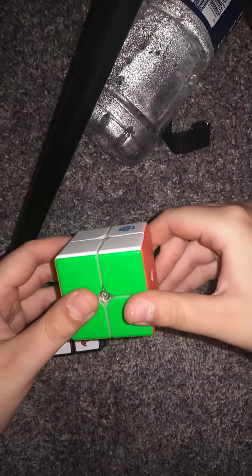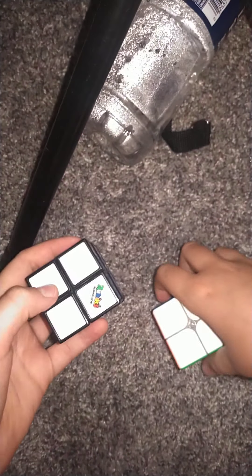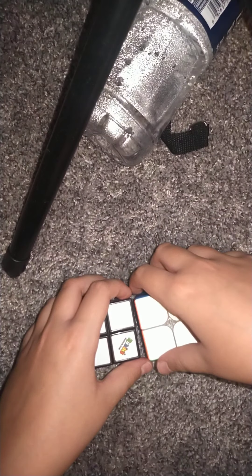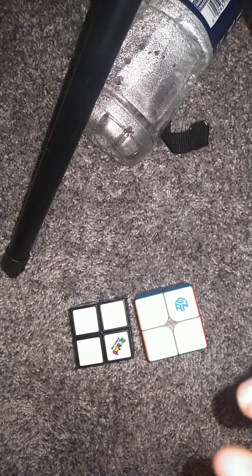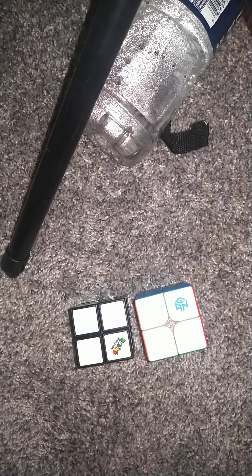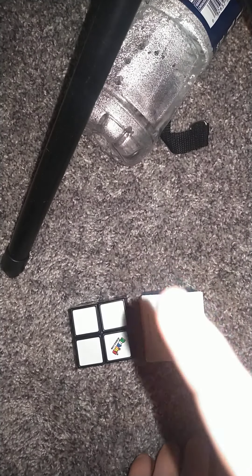That was my review on the GAN 249M V2 and the comparison of the GAN and the Rubik's brand 2x2. If you guys enjoyed, don't forget to subscribe, like, comment, and share. You don't have to ring the bell but if you want to — because I'll be posting daily now. I said that before and completely forgot, but I'll be posting more. Brickmania, signing off.